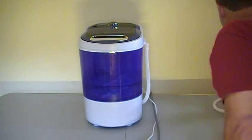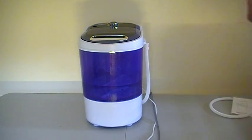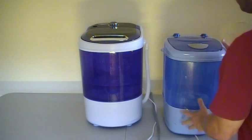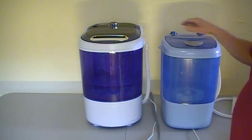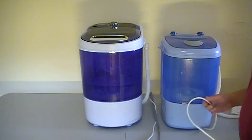Let me show you what everybody else is selling online and what we used to sell before. This is our new machine, the Manatee — this is a bigger machine. This is our old machine we used to sell. You can see the size difference. This one will wash more clothes. The old one will do about five to six pounds. This machine will do eight pounds of clothing. So it's a bigger machine, and it's the same price.